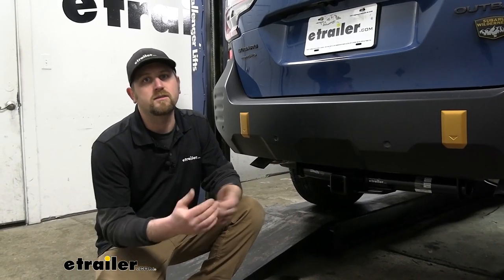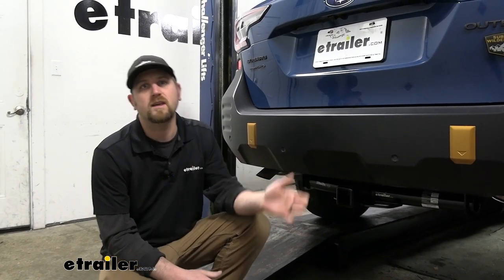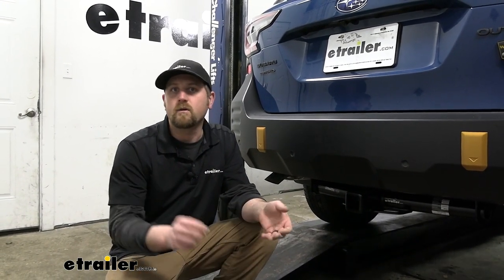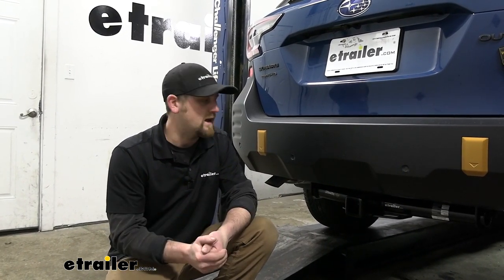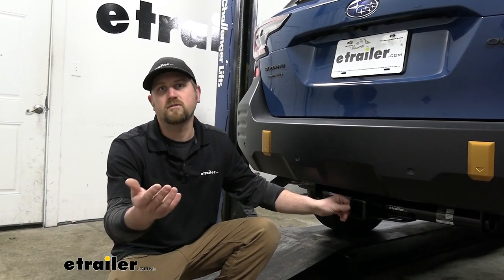Putting a trailer hitch on a Subaru makes sense. People use these to do a ton of different things, whether you're using a bike rack, a cargo carrier, or even pulling trailers around. I would want a hitch that would be up to all those different types of tasks, and this one's going to allow you to do just that, regardless of what you're trying to accomplish.